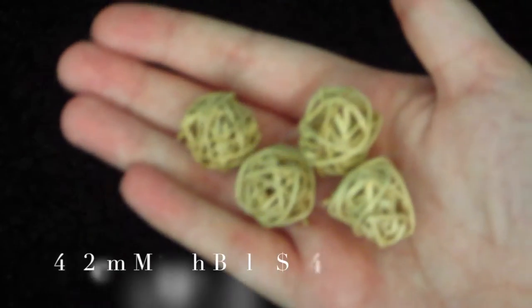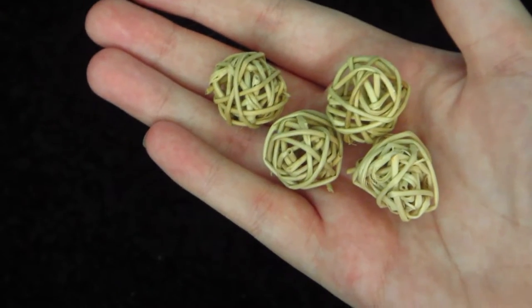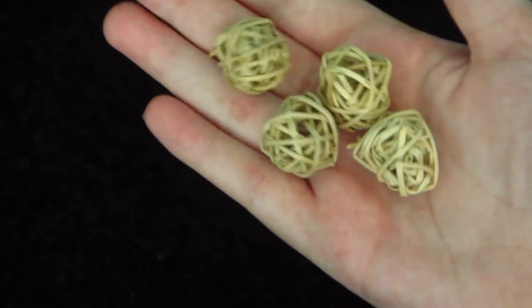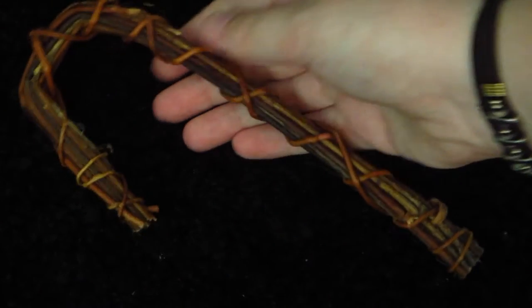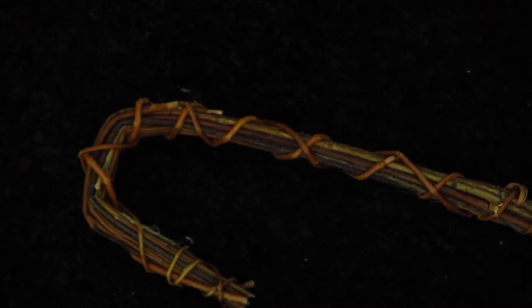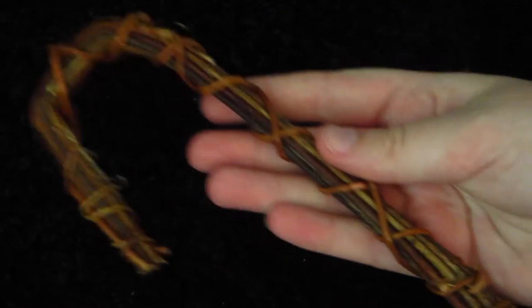In the box I got four willow munch balls — two centimeter munch balls, which were $1.40 for all four of them. The second thing I got was this unpeeled willow candy cane, and I didn't get it for a Christmas theme. I got it just for Gracie because she really likes unpeeled willow, and I thought it was a good deal to get a big candy cane.